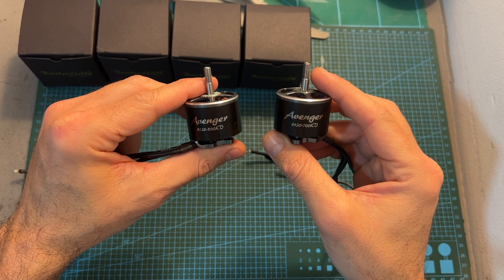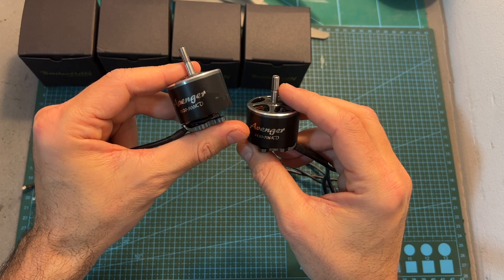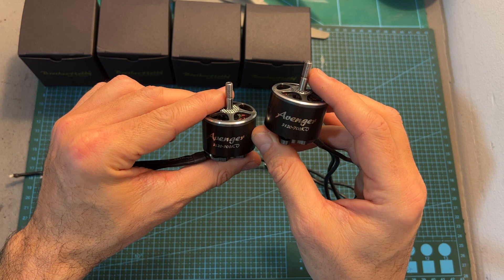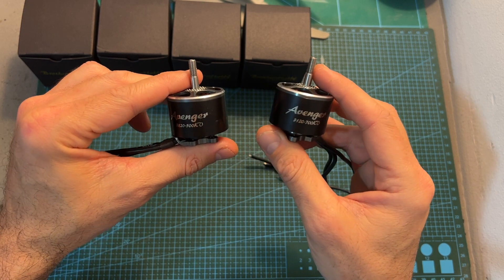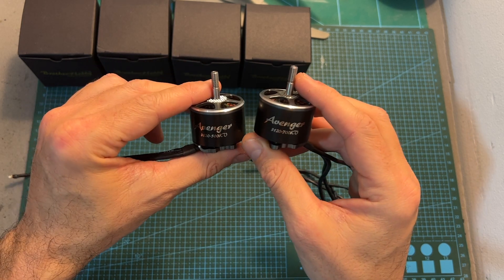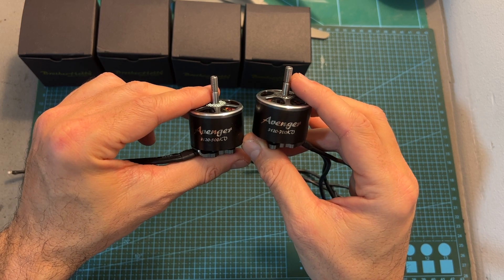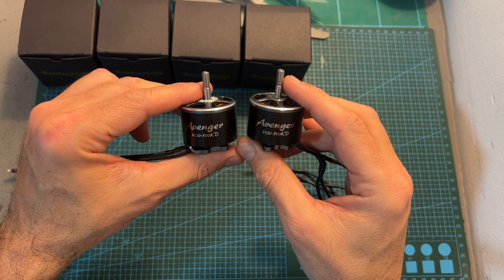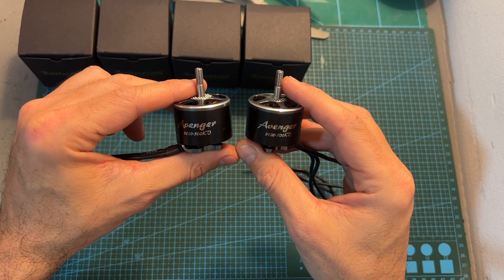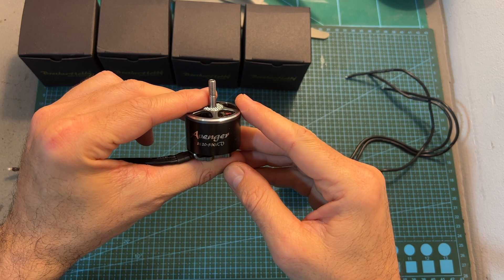The Brother Hobby Avenger 3120 motor is available in two kV options: 500 and 700 kV. In this video I'm only going to test the 500 kV version due to time constraints. According to its specs, the 700 kV version is compatible with up to 8S batteries and the 500 kV version is compatible with up to 12S batteries, though it depends on the setup. My setup is limited to 6S batteries, and that's why I'm going to use it with bigger propellers to check how it affects the power and efficiency of this big motor.